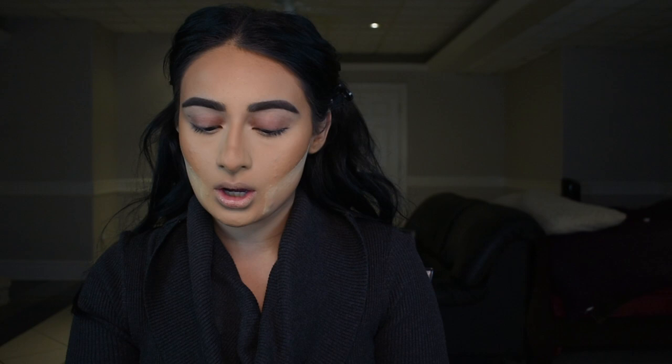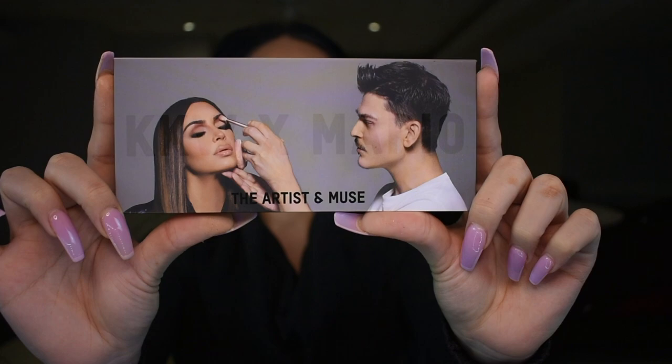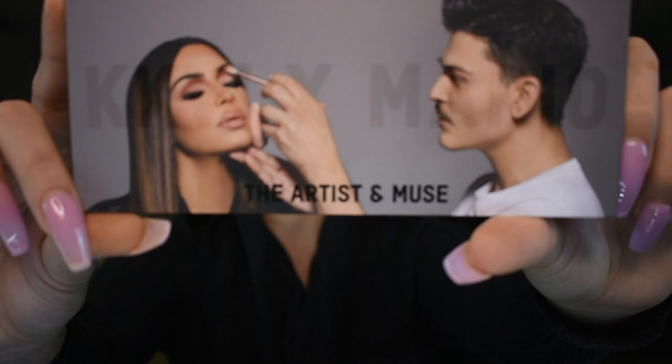We're going to get right into the video. I've already done my base. I'm going to put powder under my eyes when I'm ready — I don't want that to bake too long — but we are getting into this palette right here. KKW x Mario, The Artist and Muse, round two. The packaging on this is epic. Love it. Love the eye look they did on here — it's so pretty.